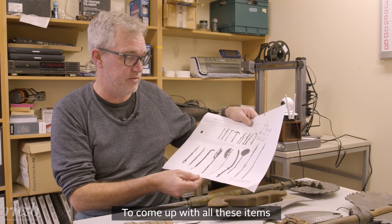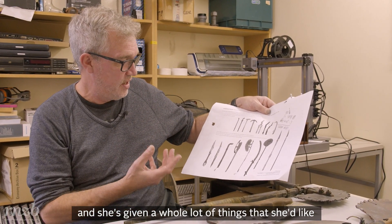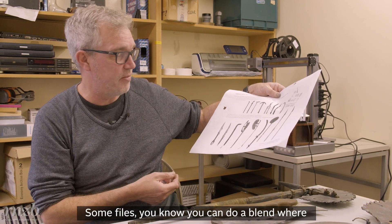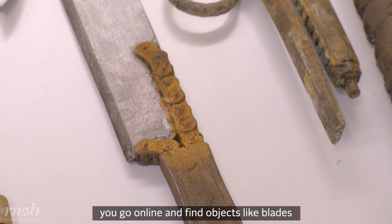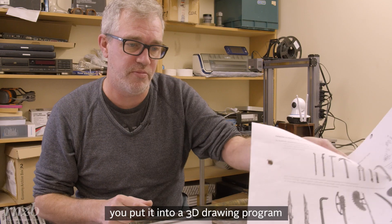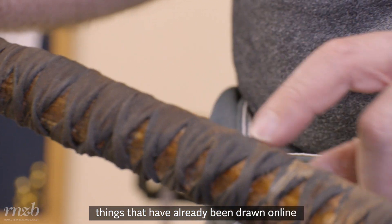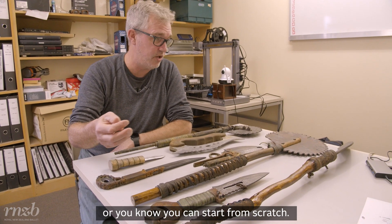To come up with all of these items, it's a combination of taking Tracy's references — she's given a whole lot of things that she'd like — and either going verbatim with them or making them up. Some files you can do a blend where you go online and find objects like blades, get that file, put it into a 3D drawing program, and break it apart, so you can make something out of things that have already been drawn online by pulling them apart and putting them back together, or you can start from scratch.